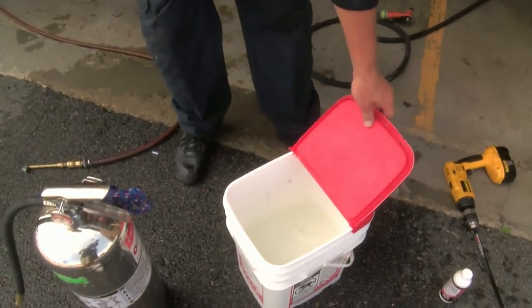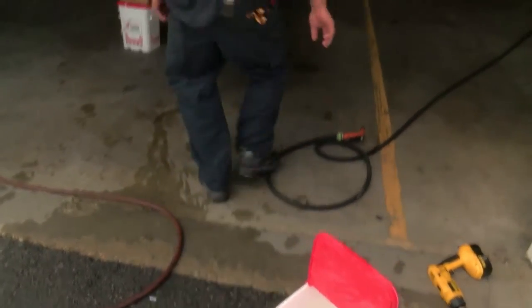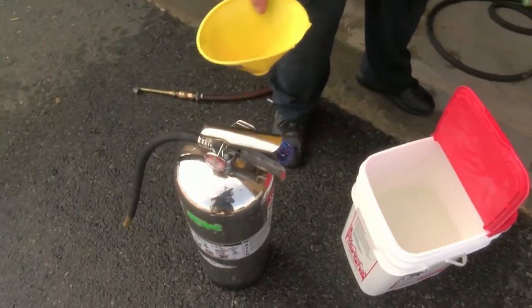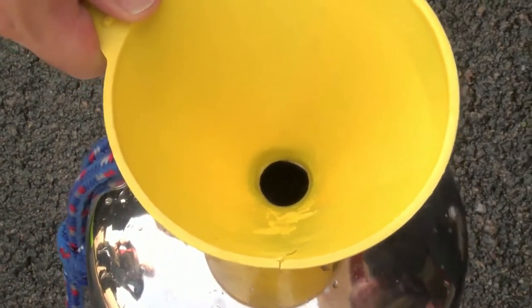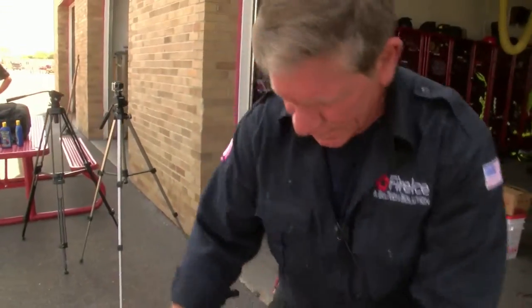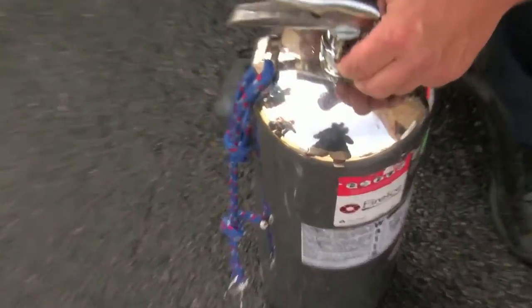Once the Fire Ice is mixed, you'll take a funnel, put it into the water can, and fill it in that method. Once the solution is in the extinguisher, pull the funnel, put the stem in, and fill it in that method. And tighten the neck up.